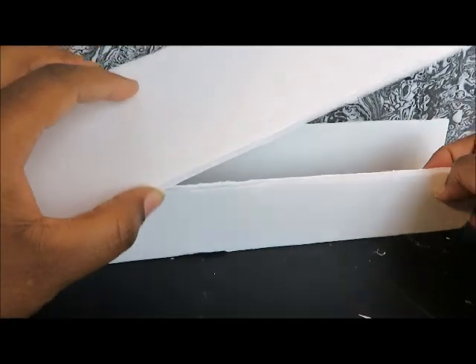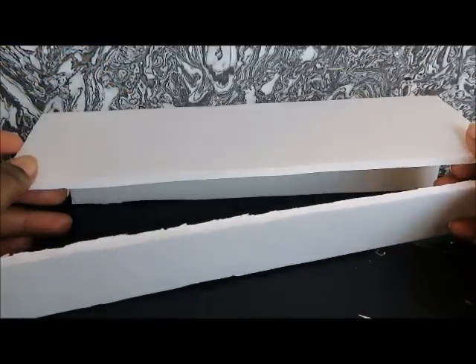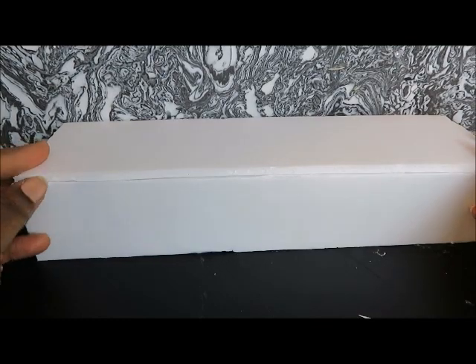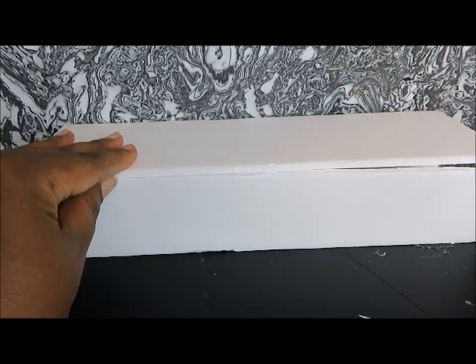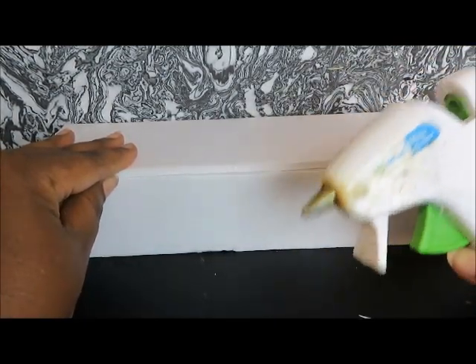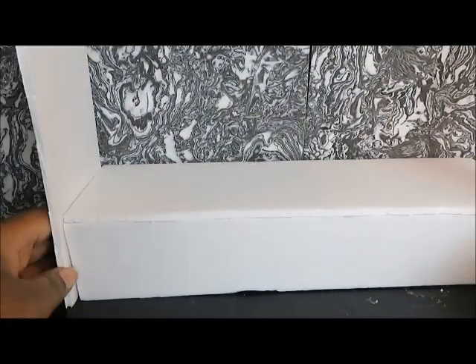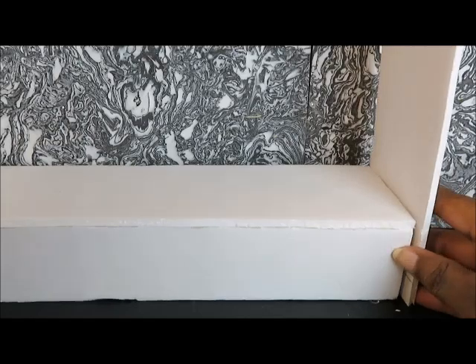I'm going to take the two shorter sides — they're going to be on the side. The larger piece is going to be on top and I'll carefully attach those with hot glue. Then I'll cut out two more of the side pieces and those are going to be on the ends.